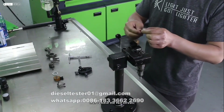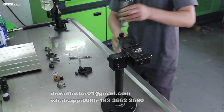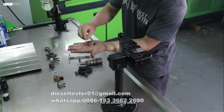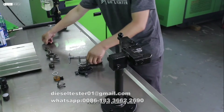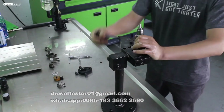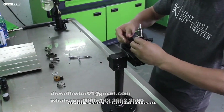Then remove the two screws. Then take down the injector. Remove the oil breathing block. Secure it in the vise.